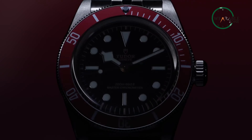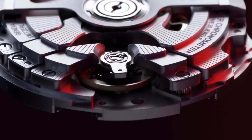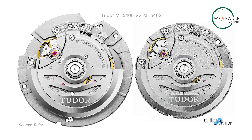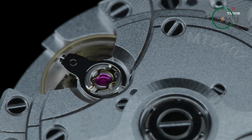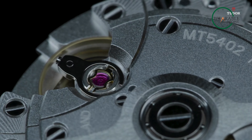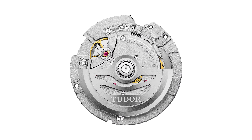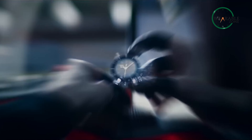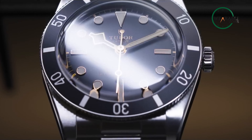For hardware, the Black Bay 54 is powered by Tudor's manufactured caliber MT5400, a COSC-certified chronometer with a power reserve of about 70 hours. The movement functionality is almost identical to the MT5402 movement from the Black Bay 58, albeit a bit smaller in size. In terms of protection, the Black Bay 54 features 200m of water resistance — but then again, it's supposed to be a dive watch, so no surprises there.